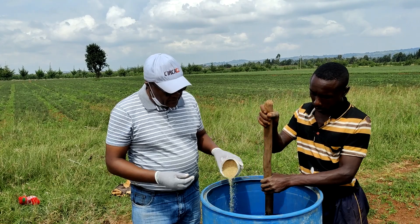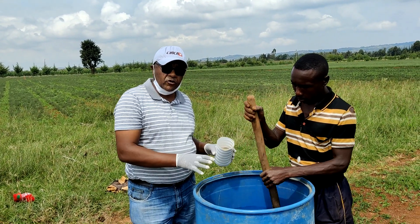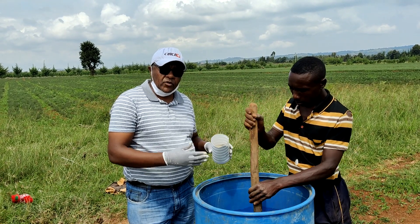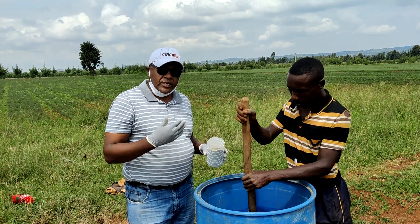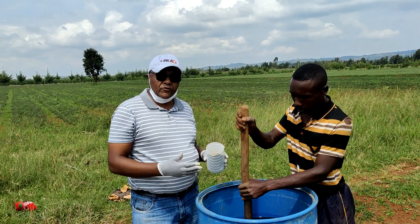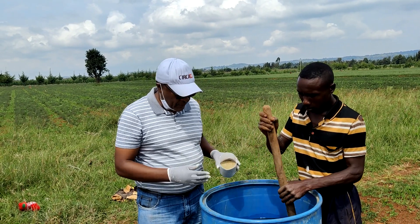This gel — this polymer — can stay in the soil for about 4 to 5 years, absorbing water and releasing it whenever it rains or whenever irrigation is done. So it helps your plants to survive more and reduces your irrigation frequency. Now we are demonstrating this method as an alternative.